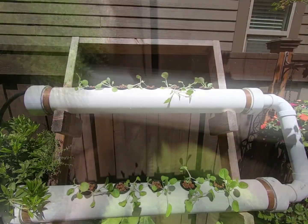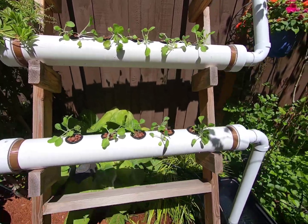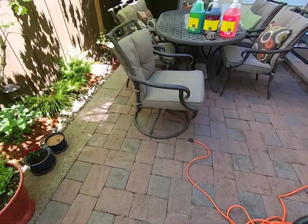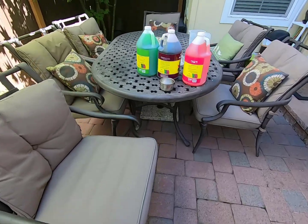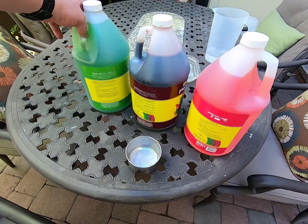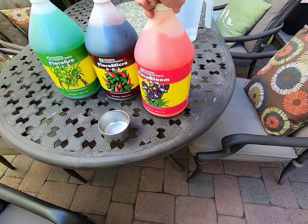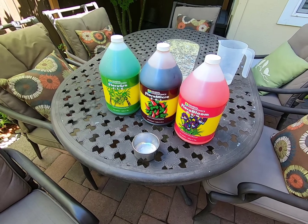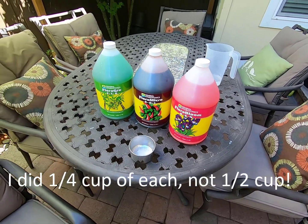There's the first one. Alright, they're all in. Now I'm getting ready to add the nutrients. We're doing a mixture of three nutrients this year, with about 15 gallons of water. I'm going to do about a half a cup of each, mixed in one at a time.